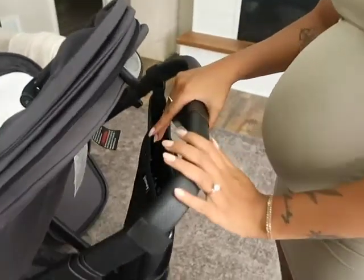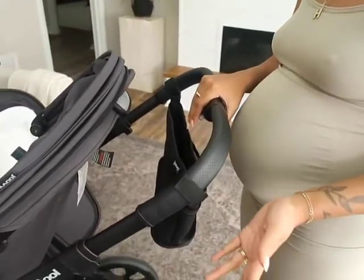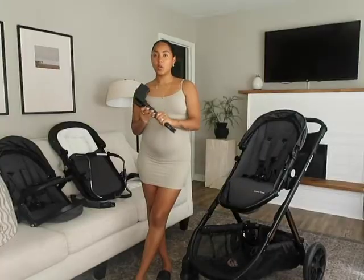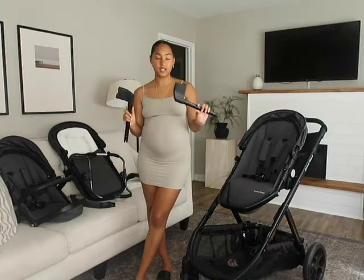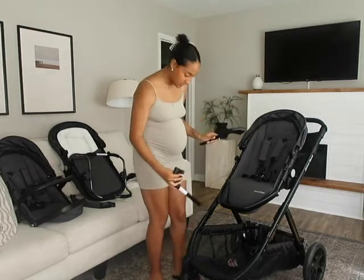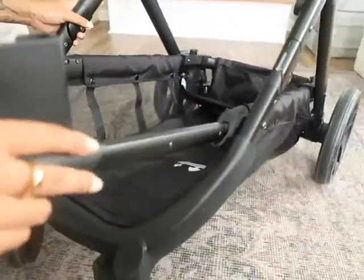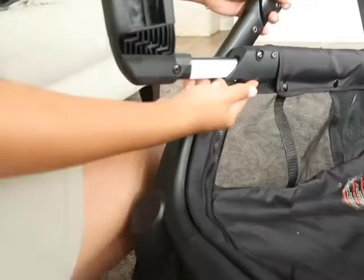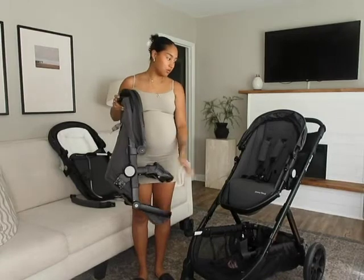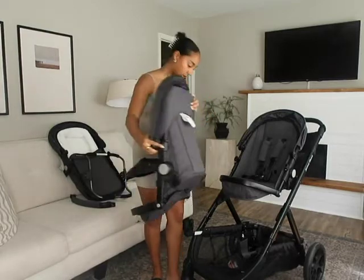This stroller also has a telescoping handle — you just squeeze here and lift up, so if your partner is taller or you like it lower, that's great. When you go to attach the second seat, you get these two adapters and they make it super easy — you literally just slide it in and out and it clicks in. I'll show you a bunch of different ways you can do the double seat configuration.